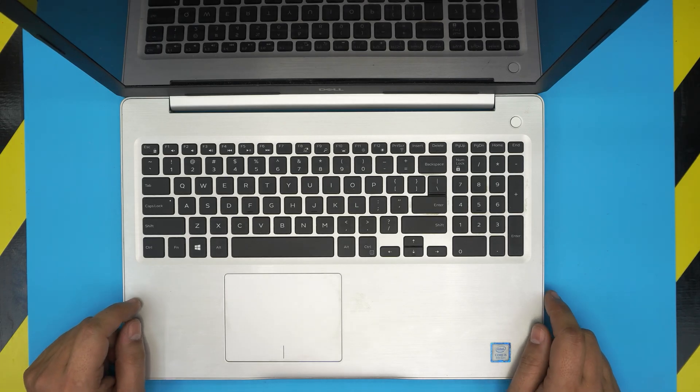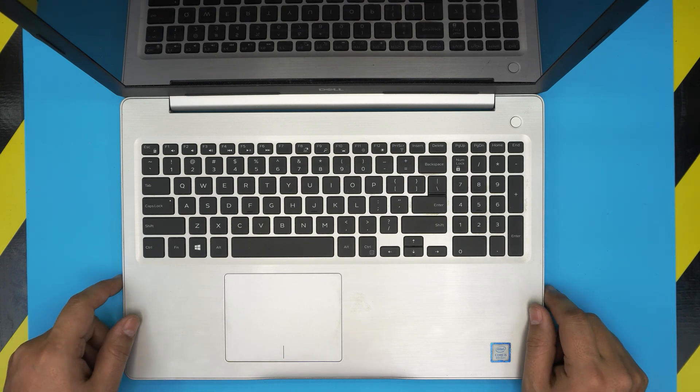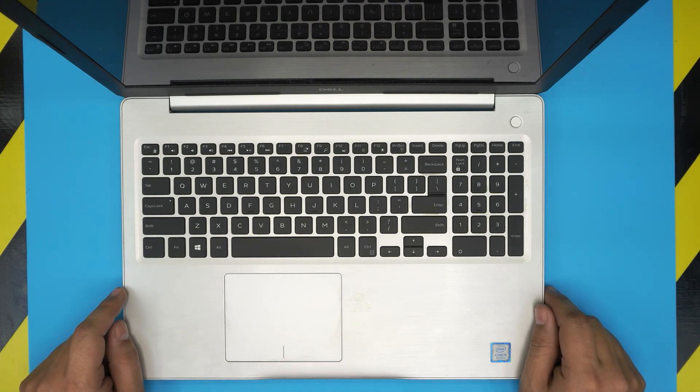Hello everyone, how are you doing today? I'm back with another video and in today's video we have a Dell laptop. This one is a Dell Inspiron 5570.